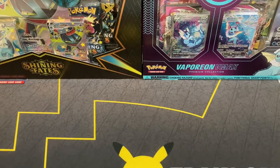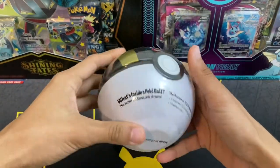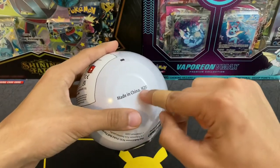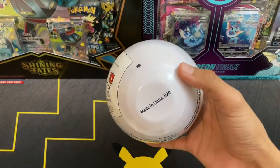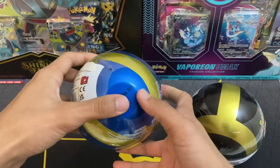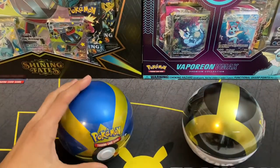For those of you that don't know, Pokéball tins have come out on multiple different occasions and every time they signify what variety they are based on the little number on the bottom. H20 is actually from 2021 surprisingly, and D21 is the newest variety of Pokéball tins.